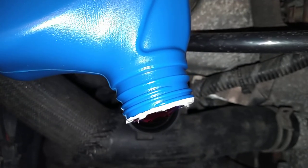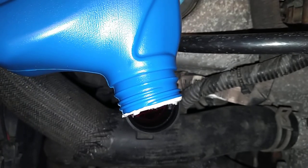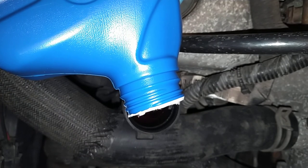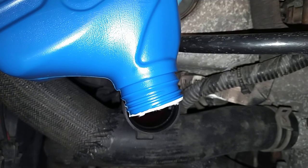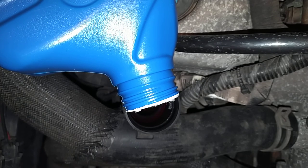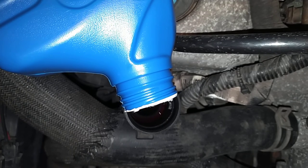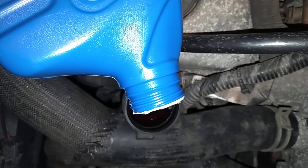Make sure you count how many quarts you put in. I bought eight quarts so I have spares if I need extra. This is quart number three — I'm going to put in five, run it, check it, and go from there. It's also a good idea to go out for a drive when you see it's in the full range while it's hot — go for a nice test drive, bring it back, and check the fluid level again.